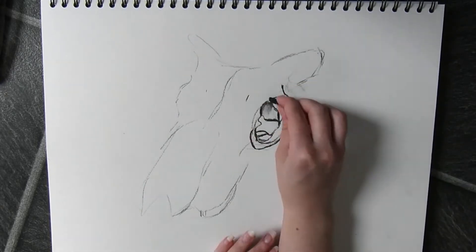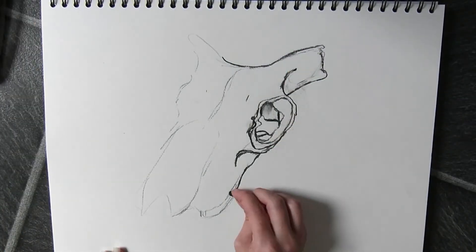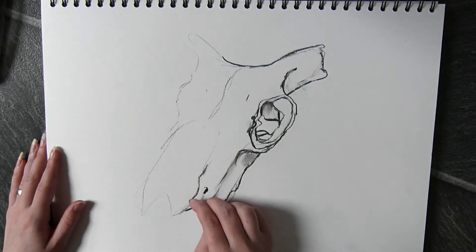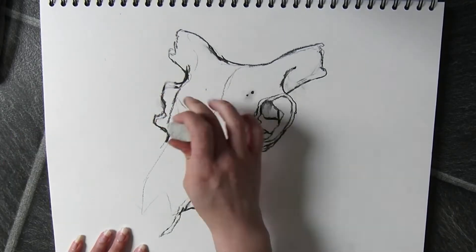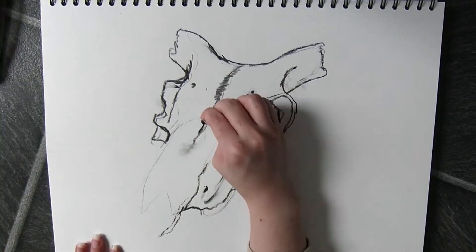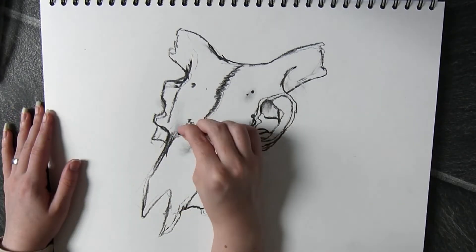Firstly, I start off by doing a very light sketch of the general shape of the object I'm looking at, and then I start defining it by putting in darker lines I'm more happy with and more confident that that is the actual shape of the object.